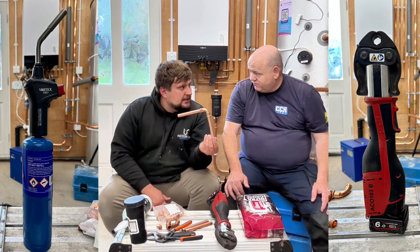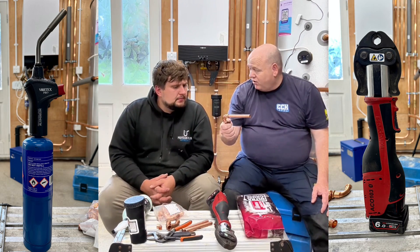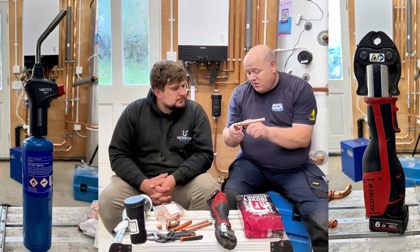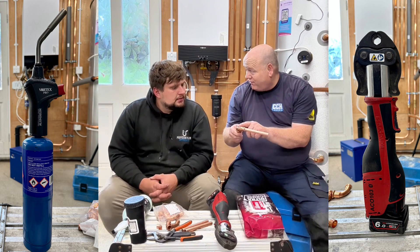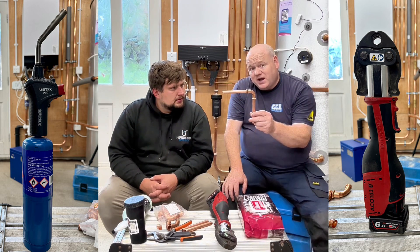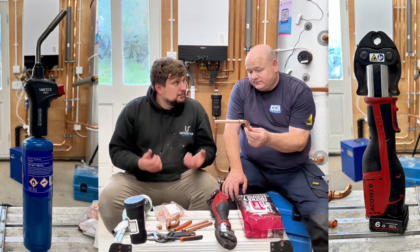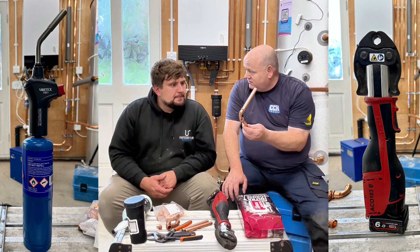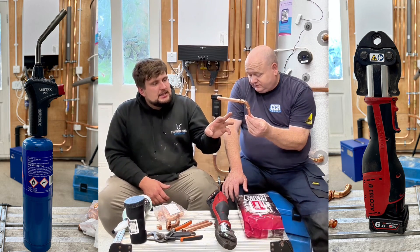Is press fit being used on gas as well? Yes — this one had a black O-ring, but on gas they have a yellow O-ring, and normally they stamp it on there as a gas fitting, though the stamp can wear off, which is a bit tricky. But yes, you can use press fit on gas. That's interesting because you can't use push-fit or speed-fit on gas — so press fit has that advantage.